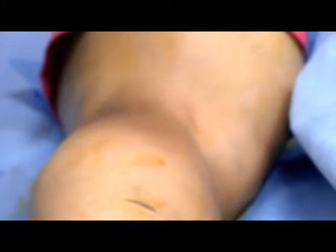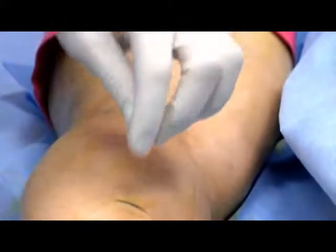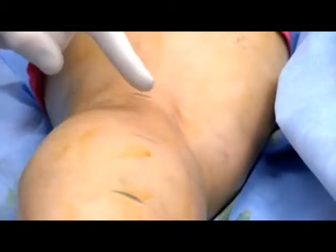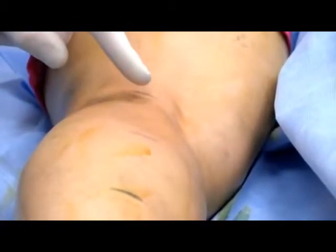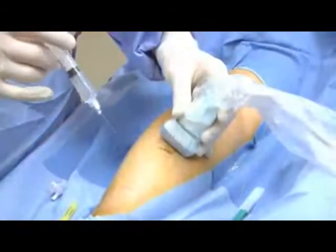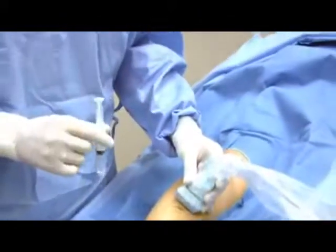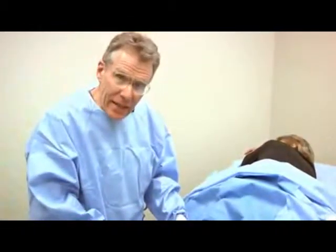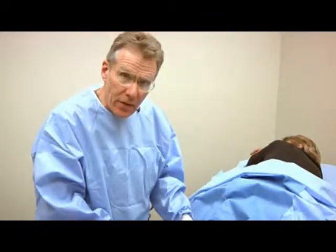Our plan is to drape the patient, to insert a small catheter in the back of the leg, and through that catheter advance what we call a radiofrequency ablation catheter up to the appropriate point, and then gradually warm the vein and shrink it as we do so. The first step is to introduce a small tube or catheter in the leg, and to do so we put some local lidocaine or novocaine anesthesia as a small wheal in the back of the leg in the skin.